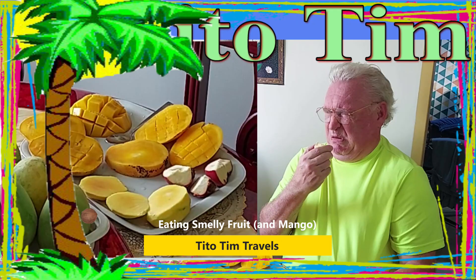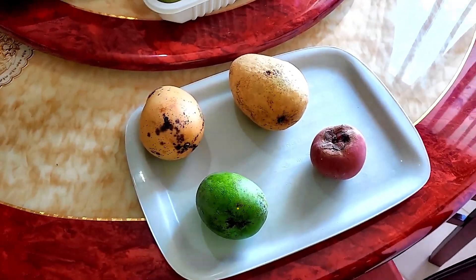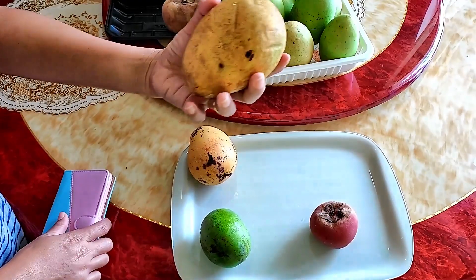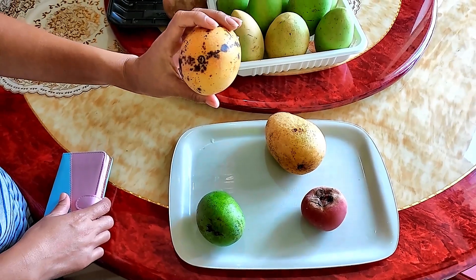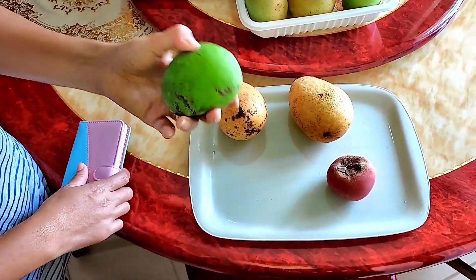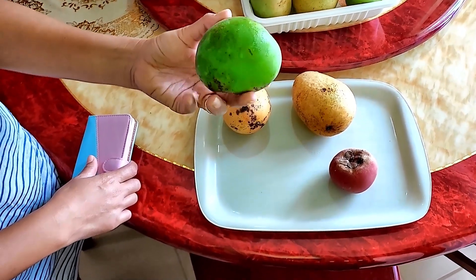And the smell is atrocious. Gotta quit doing that. We're going to be trying these different fruits today. We have three different kinds of mango. Show me what we have. This is regular mango. And this one is, we call it carabao mango. Maybe the smell is thin. Smells like a wet carabao. And this is, we call it Indian mango.